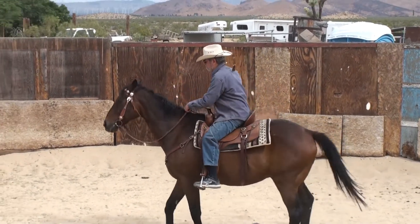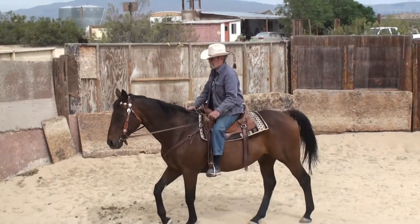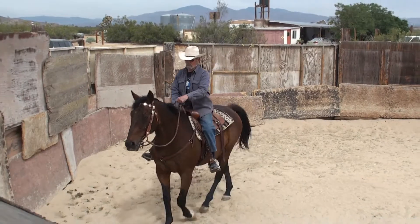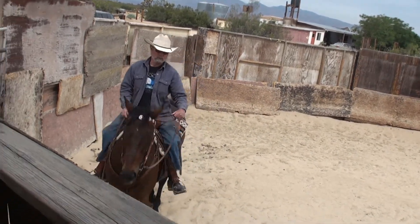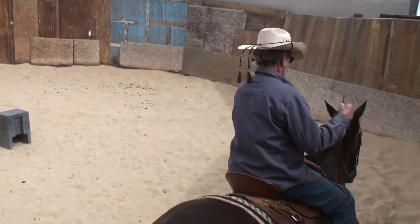Don't pull on his mouth when you do it. You probably won't have to do it much. Be careful which way you're pulling his head, because right now you're pulling it in the wrong direction. Can you see that you're pulling on the right rein instead of the left?